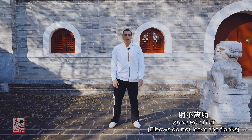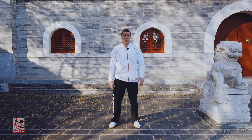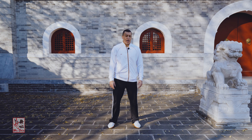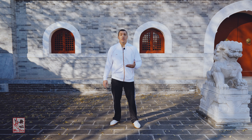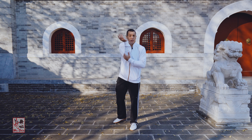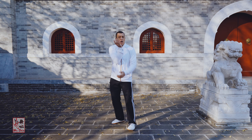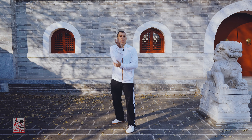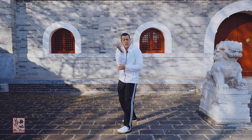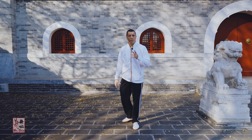This relates to the idea of 肘不离肋 (Zhou Bu Lilei), which has been covered in a previous discussion on Xingyi Quan classics. Zhou Bu Lilei literally means 'the elbows do not leave the flanks.' This verse is basically reinforcing that same principle — the instruction of having the arm folded with the elbow covering the heart tells you to keep the elbow drawn in close to the ribs and solar plexus.